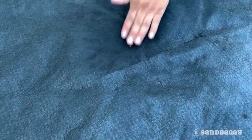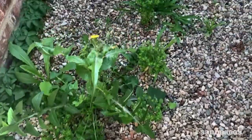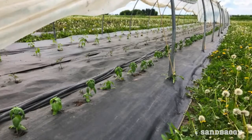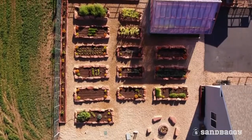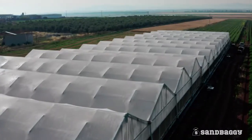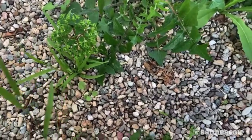A side note about weeds: customers often wonder why they still see weeds in their gardens after they place a tough weed barrier fabric like Sandbaggy's. The reason is not because the weeds are growing through the fabric. Instead, it is because birds are flying through the garden and often dropping weed seeds onto the garden, and weeds are actually growing on top of the fabric.